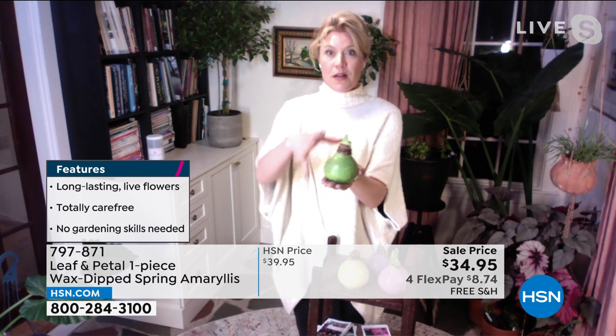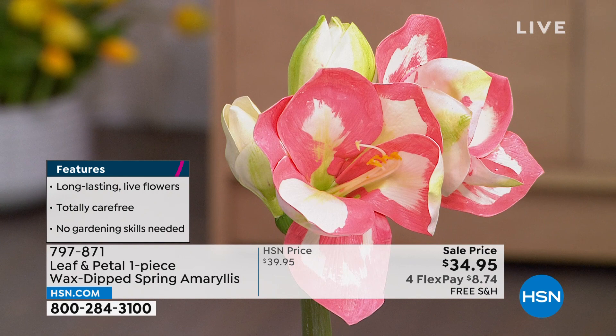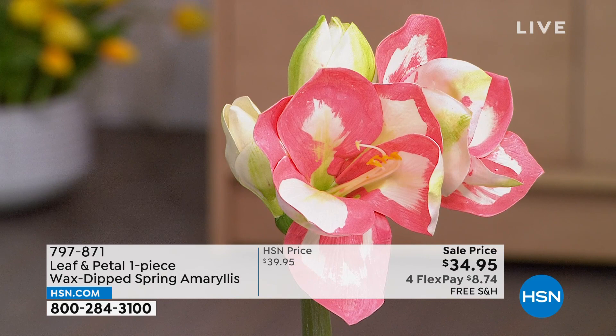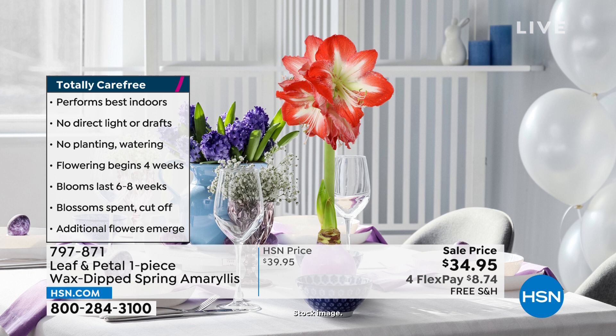For about three months you have this whole experience — a beautiful bulb putting out a big display, multiple flower stalks, and then the blooms. The whole time it's just sitting there all by itself and you're doing nothing. You don't have to water it. Everything it needs is right inside the wax ball, which looks very charmingly like an Easter egg. I plan to put them in a few Easter baskets because they look perfect like that. You do nothing.